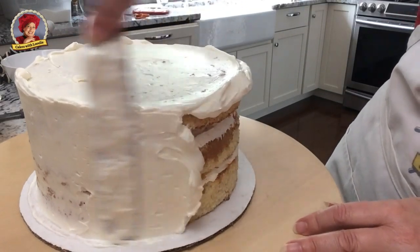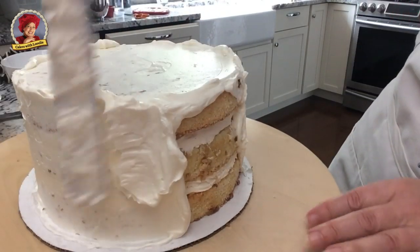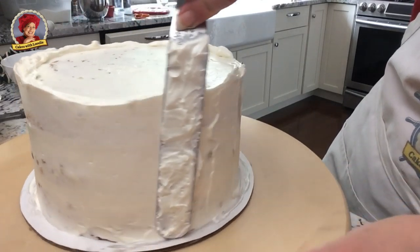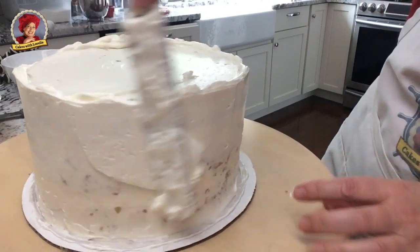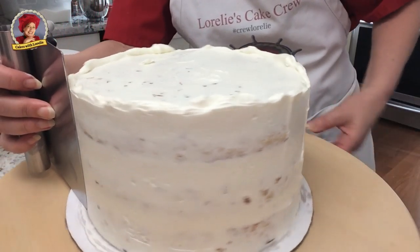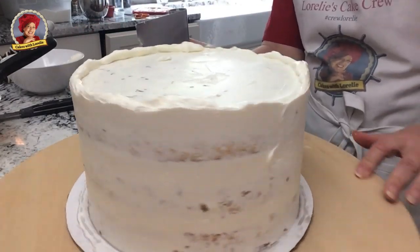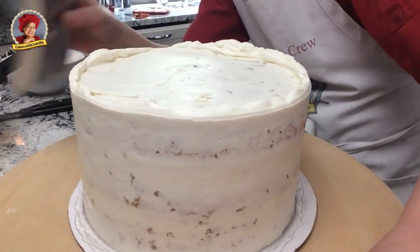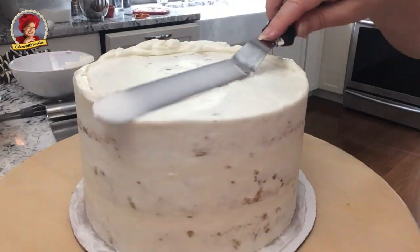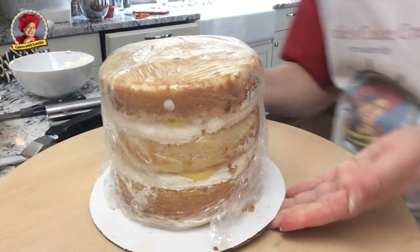First you want to cover your cake with buttercream and then scrape gently using a bench scraper. Use a spatula to smooth the edges and the top, keeping in mind that most of the top will be covered by the tier above. Repeat that whole process for the other tiers.